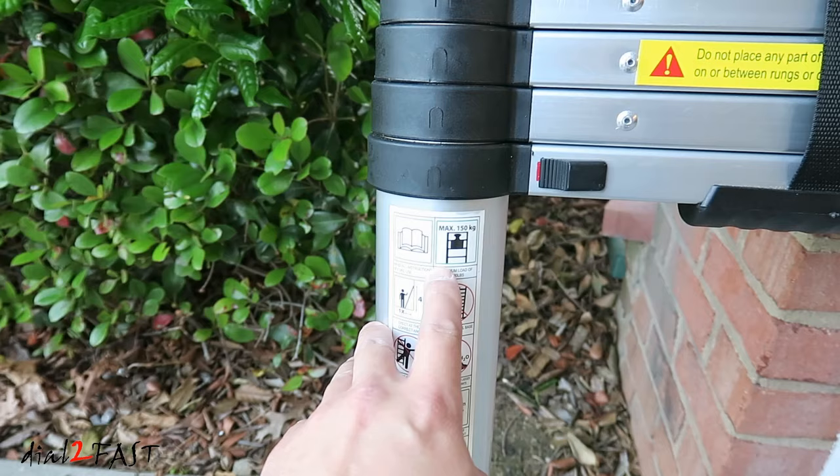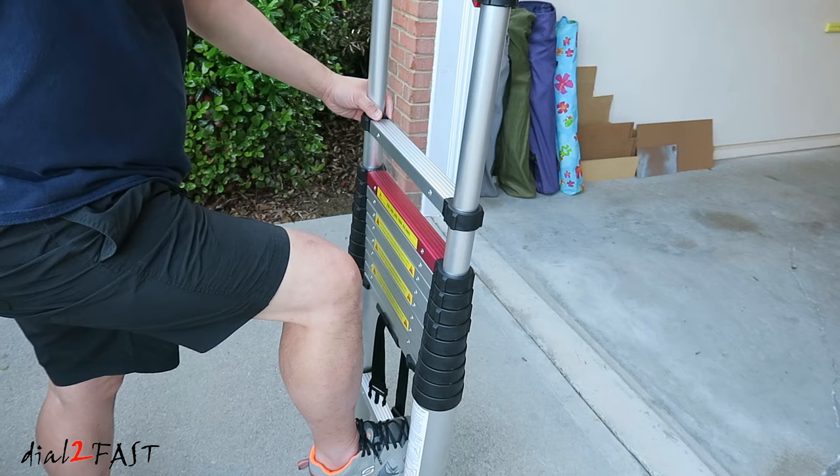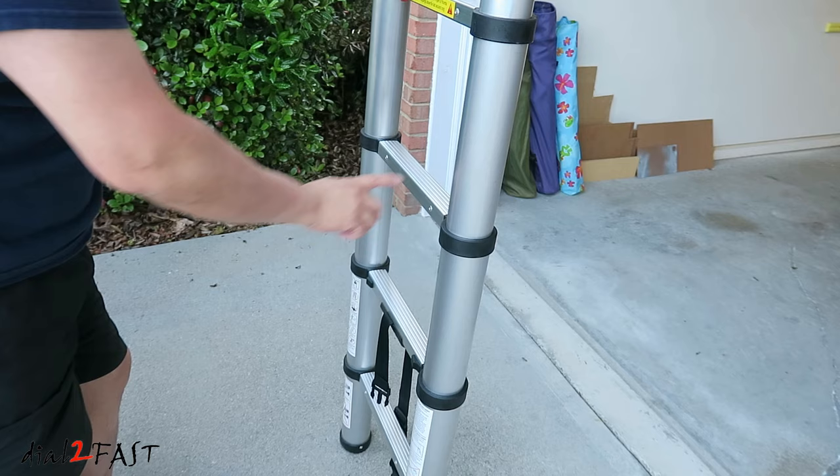To extend the ladder is very simple. Put your foot on the first bottom rung to hold the ladder in place, then lift up on each rung and it will lock in place on its own. You can see how quickly and easily you can set up this ladder and extend it to the maximum height. With this rung raised, the entire ladder is locked in. Here's a look at the ladder.